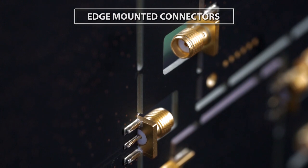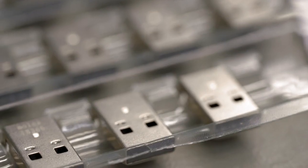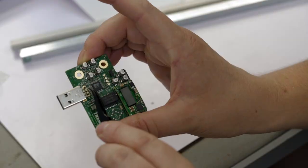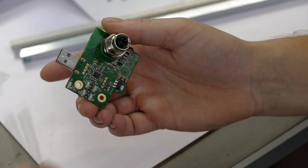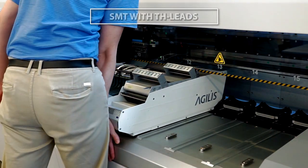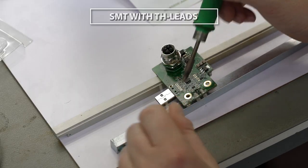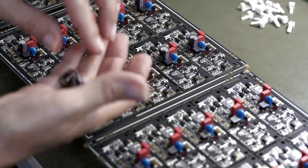To combine the advantages of surface mount device and through-hole technology, some applications require mixed technology components. Most common are USB connectors that need to be mounted on dense boards with little free space, so these are optimal for SMT technology, but need good mechanical stability, only possible with through-hole leads. To mount such components, we use a pin-in-paste technology.